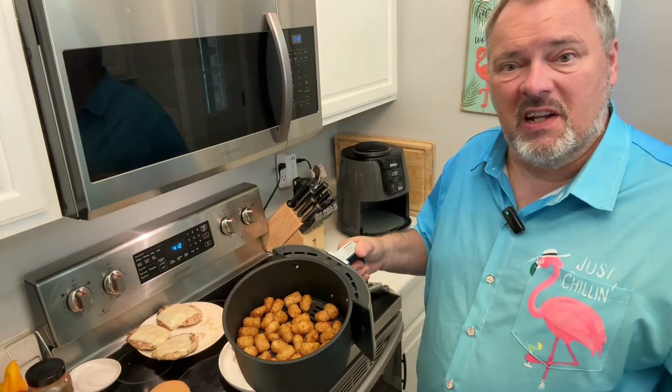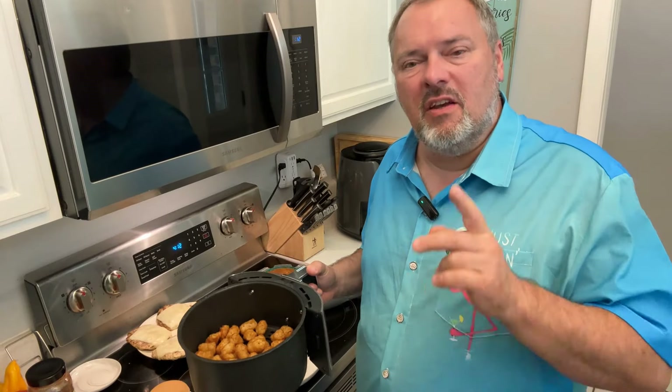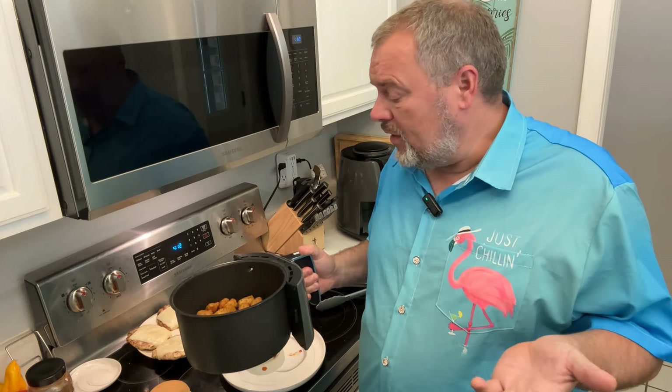I'm going to serve mine with some fresh cooked tater tots. Until next time — if there's something you'd like me to make or you have a question, just drop me a line at bill@kansasflamingochef.com. As always, eat fabulous, and I'll see you on the next one.